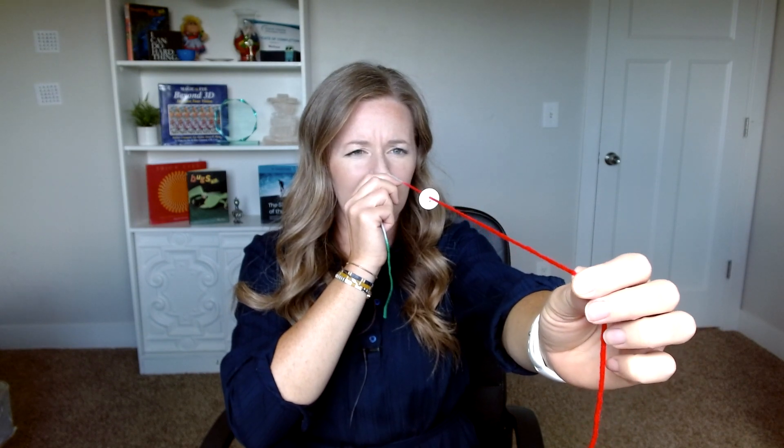The other thing you need are fixation targets. Some ideas: you can use buttons. If you don't have any beads, you can use a button — this is what I did on my yarn. Put a button on the string and you get that same effect. I look at the button and I see two strings going into the button and two strings coming out of the button.